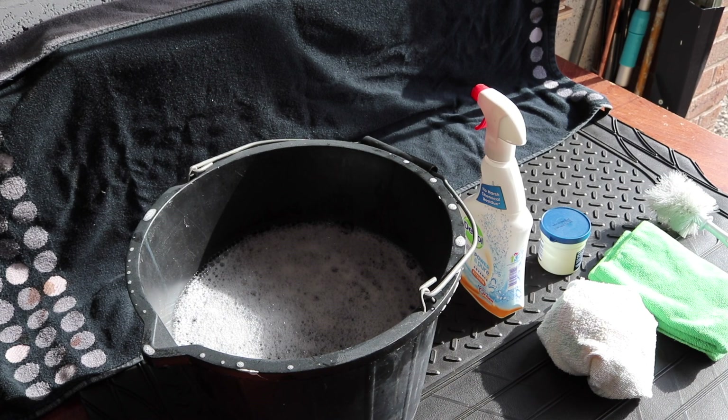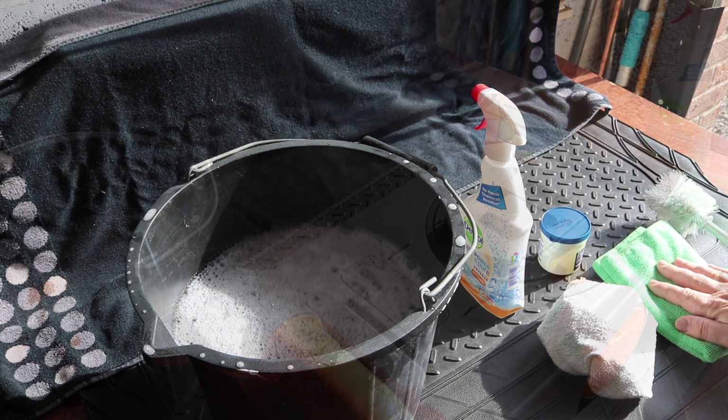So to clean the cassette toilet I've got some warm soapy water, I have an antibacterial spray, I have some Vaseline which will become apparent later, I have a cleaning cloth and I have a drying cloth which is microfiber.